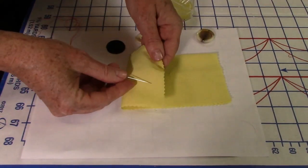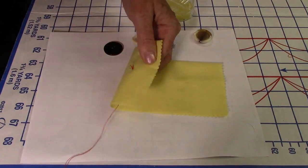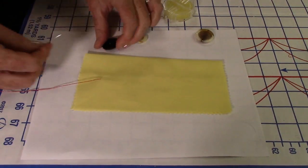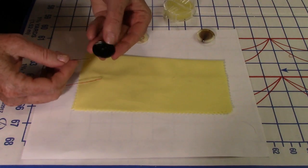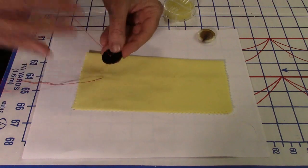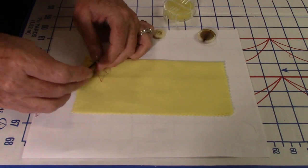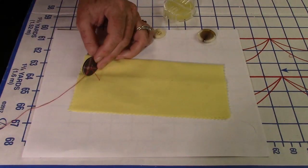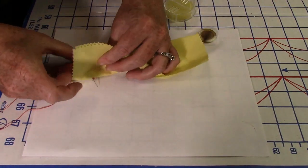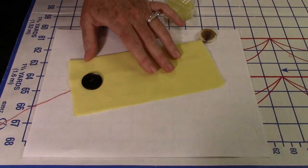To start, always begin from underneath the fabric — like if this were the top of your garment. Put the needle underneath and pull it through so the knot sits at the bottom. Then on the backside, put the needle through the first hole, then bring it back down through the second hole, and put the needle back into the fabric close to where the thread came up.